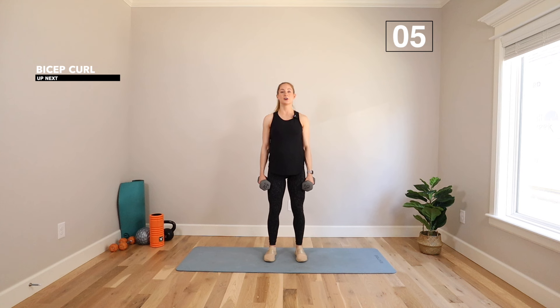We're going to start with a bicep curl. Feet under your hips. We're going to rotate those weights up to the shoulders and then bring them down. 50 seconds on. Twist at the fist. Bring those weights up to about shoulder height. Bring those thumbs to the outside. As we move the weights, we want to keep those knees soft, chest up, and abs braced — pulling your belly button in toward your spine.